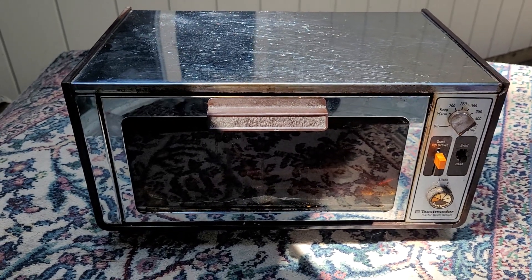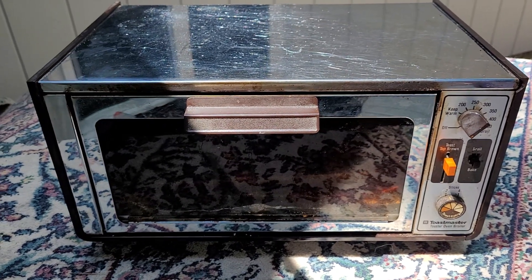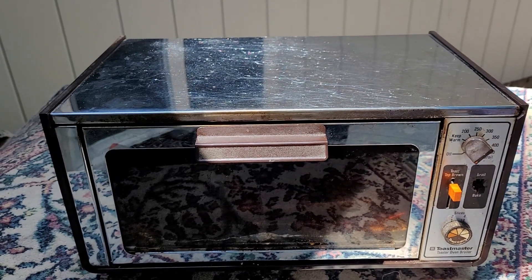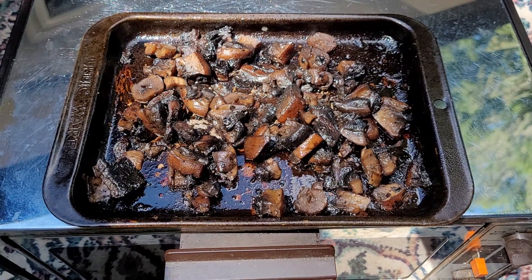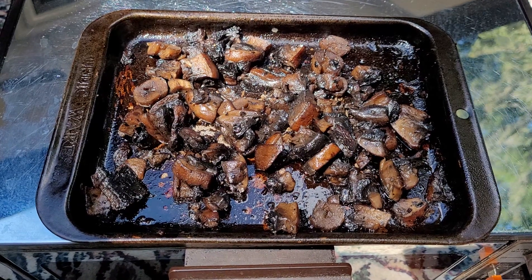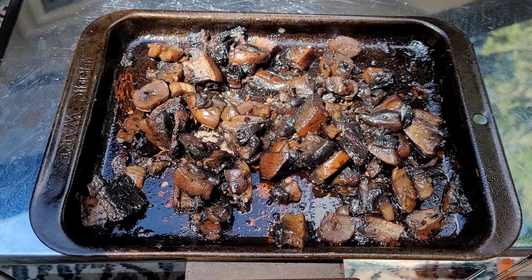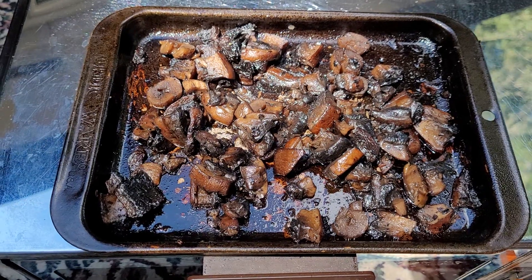You bring the vintage toaster oven out to the back deck and cook your lovely portobello mushrooms out here. I have to show you these because they turned out beautifully — look at those yummy bites, can't wait! I've got some beautiful salad greens and I'm going to top it with the mushrooms.